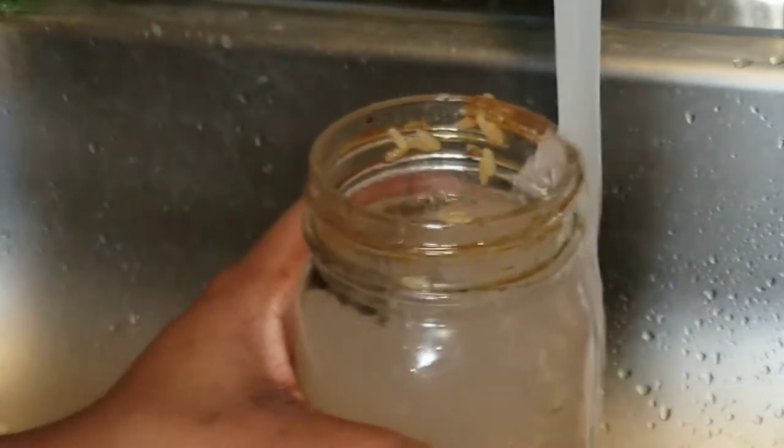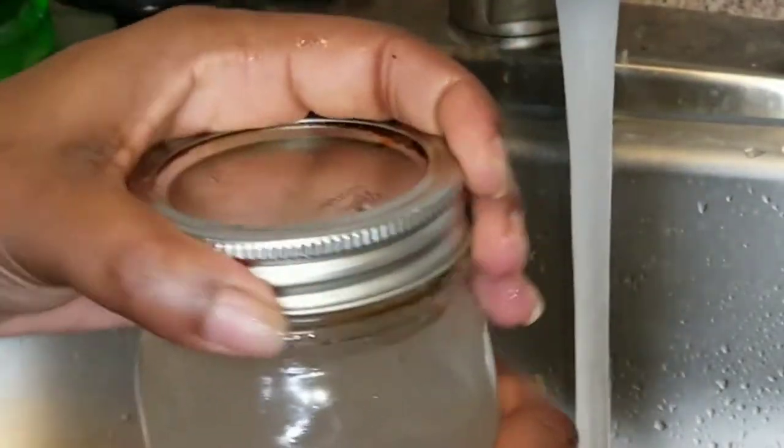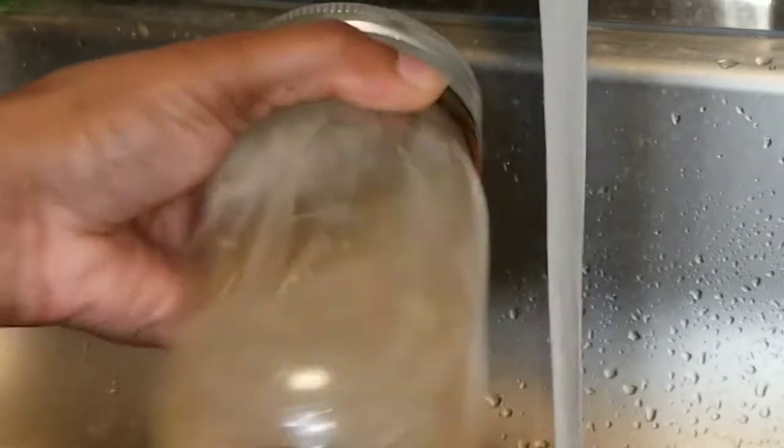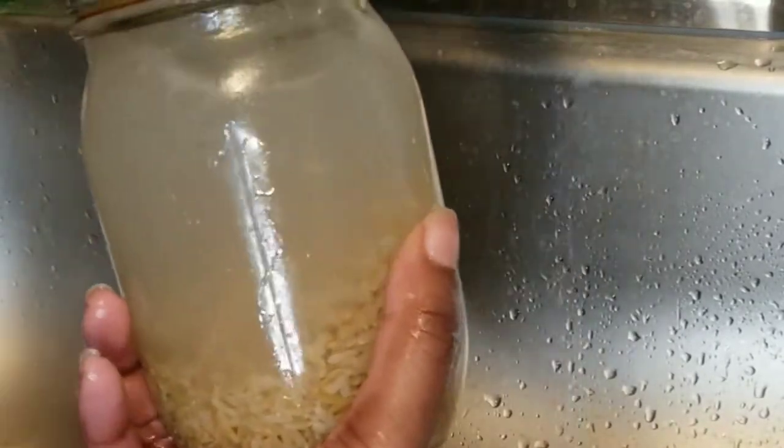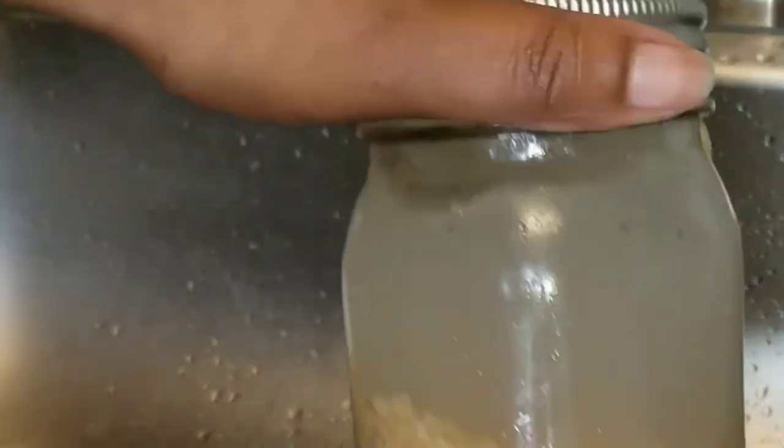Lavender eliminates maybe 85% of the smell. Warning — just be prepared for a smell after sitting for 24 hours. Give it a good shake and you're done. This is a new batch, so I will let it sit overnight for 24 hours.